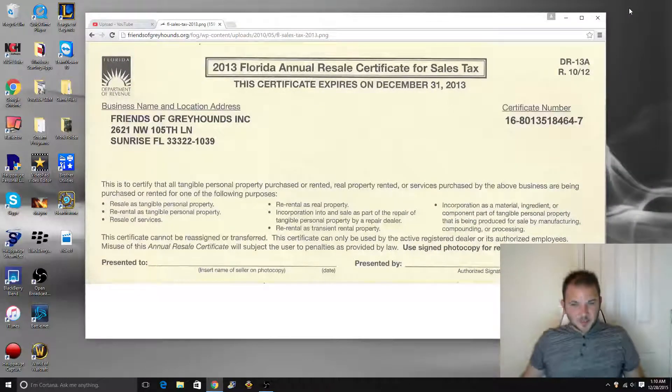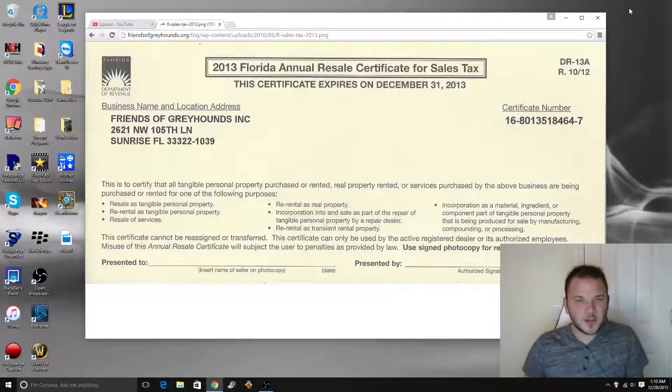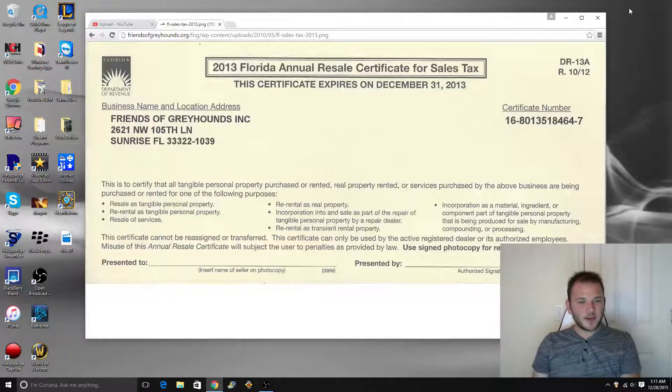Hey guys, it's Casey with Small Business Millions. Today's December 28th, 2015. We're almost done with the year, so I want to get a couple videos for you guys up before 2016.